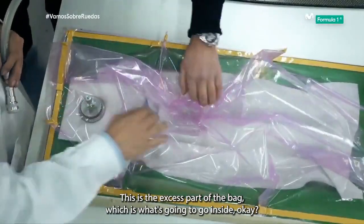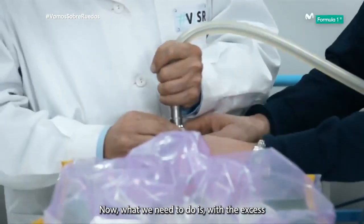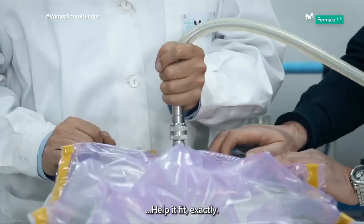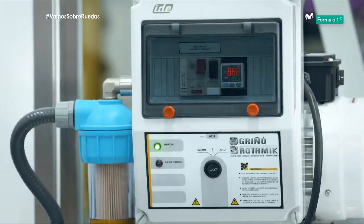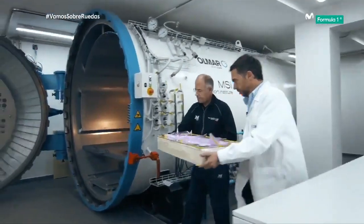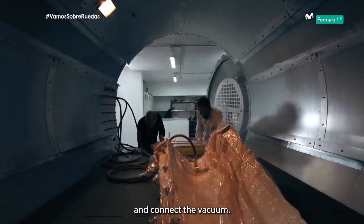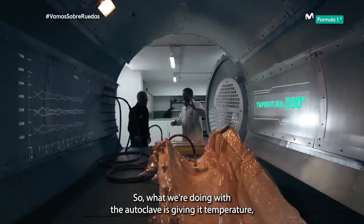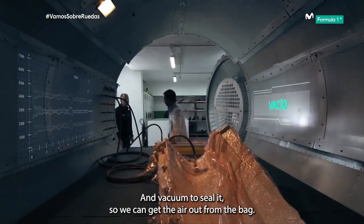This is the excess part of the bag, which is what's going to go inside. Now what we need to do is help the excess part of the bag fit. Into the autoclave. We'll put this here and connect the vacuum. What we're doing with the autoclave is giving it temperature and supplying pressure, and vacuum to seal it.